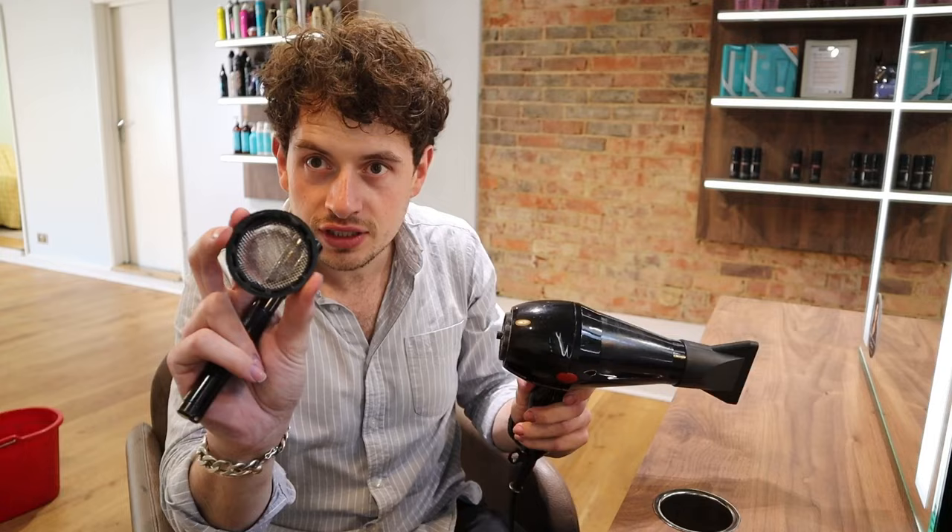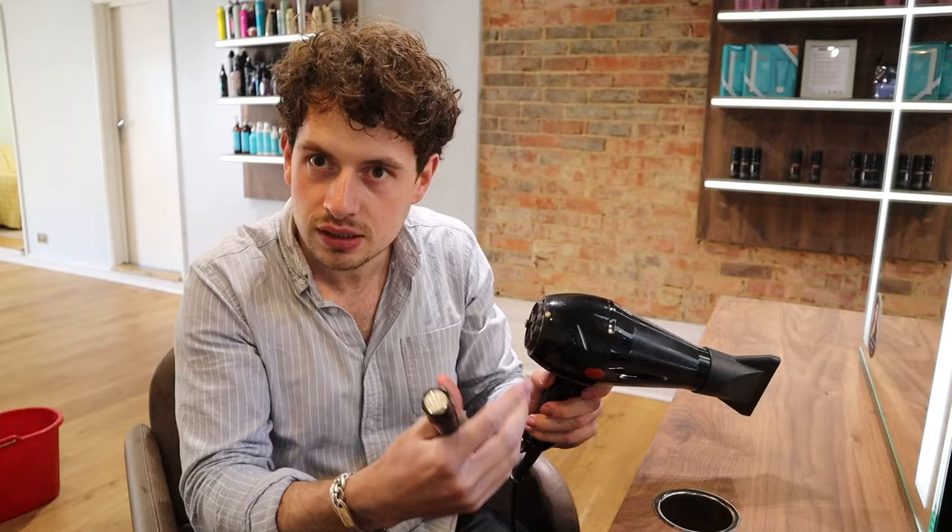If there's lots of dust in the filter, then it's probably sucking it into the dryer and that's what's creating the burning smell. So if you clean your filter first...